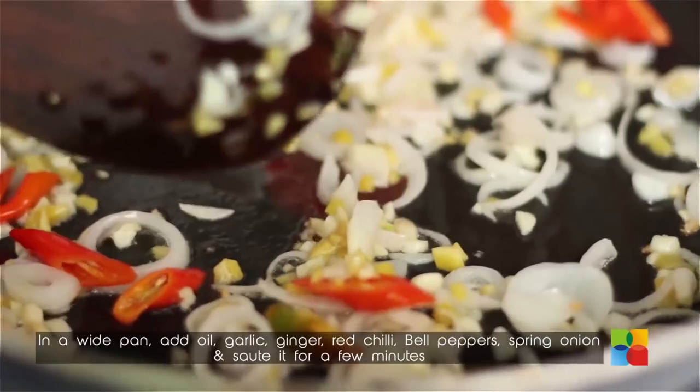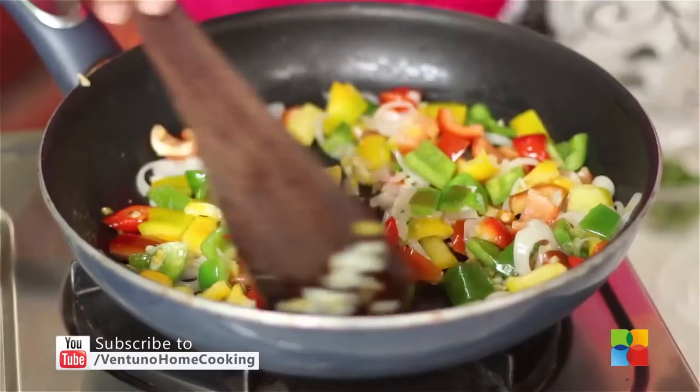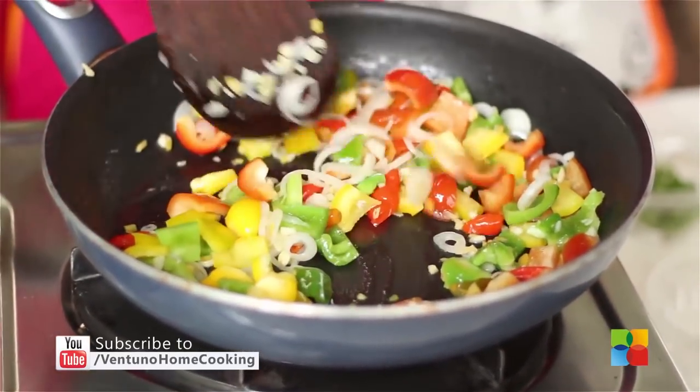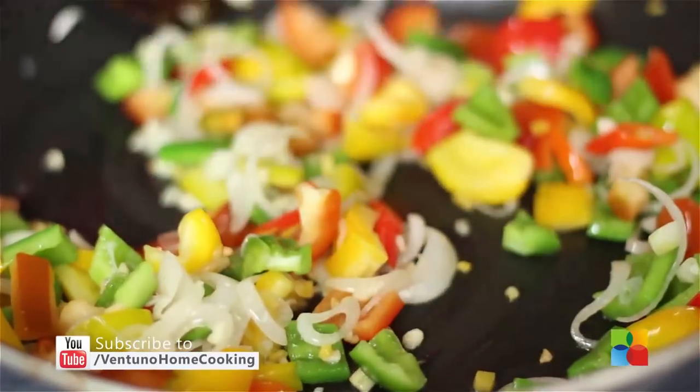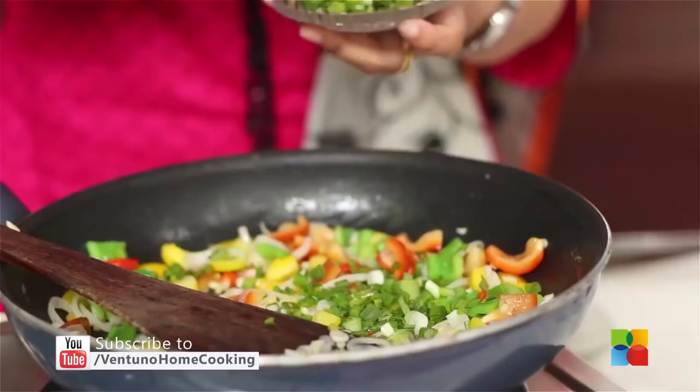Now add the bell peppers. I have added three different colours just to make the dish more colourful and vibrant. But if you don't find red and yellow bell peppers, you can just use regular green capsicum. Also add a few sprigs of spring onion.